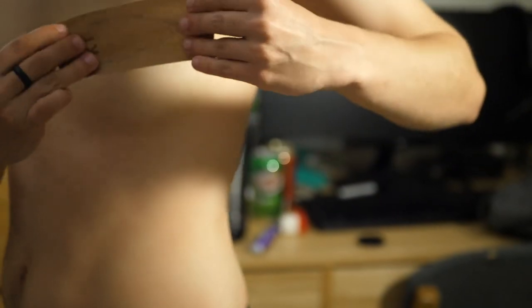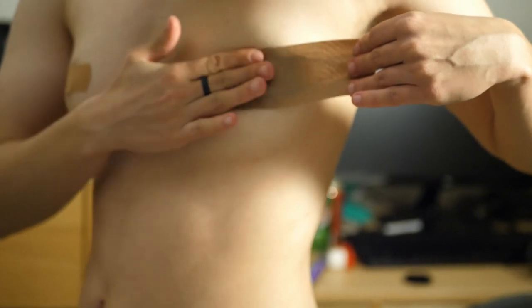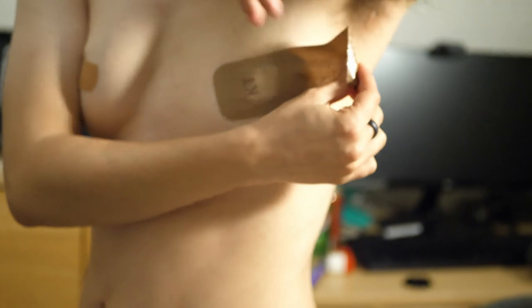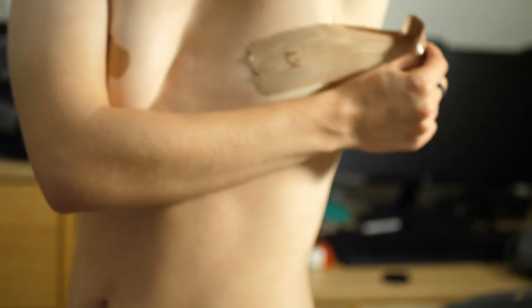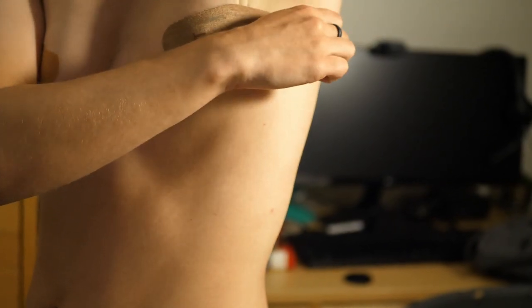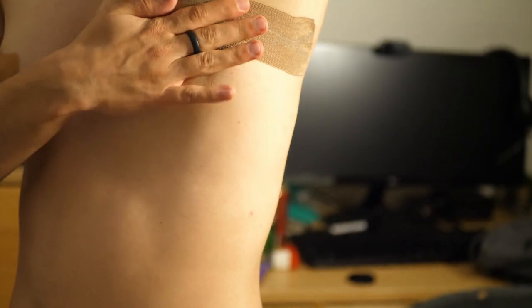Some people find that laying down helps them apply the KT Tape, but today I'll be doing it standing up. Take the first piece, secure it over the cotton pad and your nipple, attach it to the skin, and pull across the chest until you reach under your armpit. Then secure that piece and rub it so the adhesive sticks.